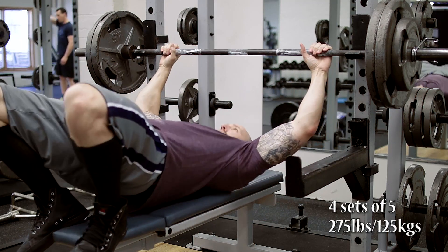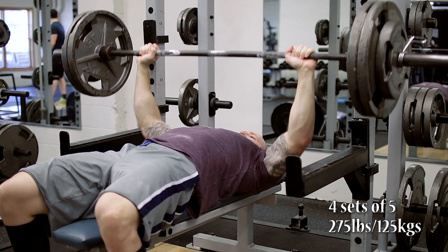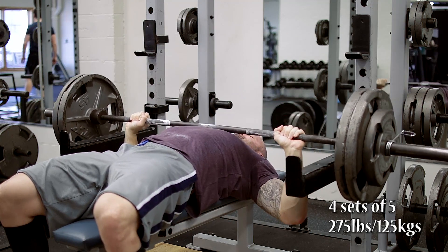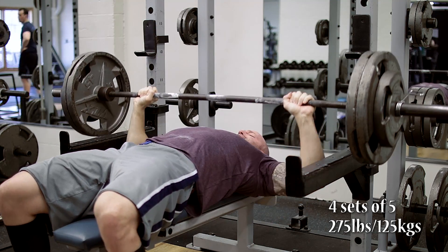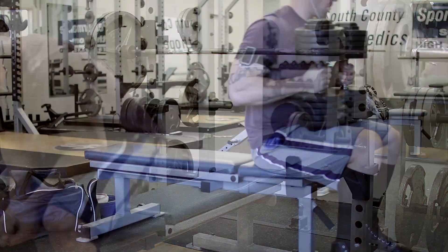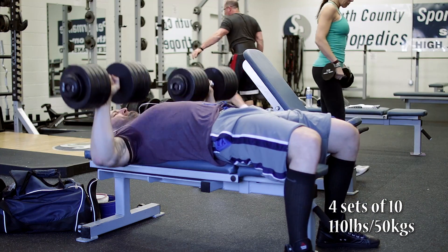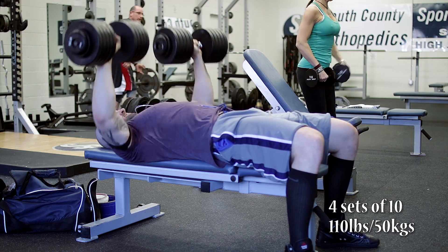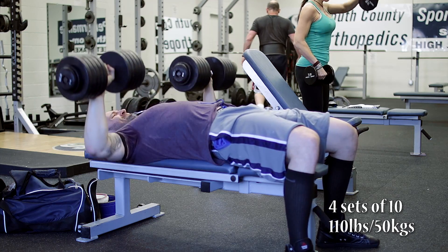It then moves on to bench press. The main sets today were four sets of five at 275 with a pause — competition style grip, about a finger wider than last time. This cycle I've been really working on moving my grip out a little bit, and I felt really strong in this. Dan suggests three to four sets, and I always go for the higher amount of volume because I figure I can use the work. We then moved on to heavy dumbbell flat bench press — four sets as heavy as possible, meaning somewhere between six to 15 reps. I went for four sets of 10 with 110 pounds.